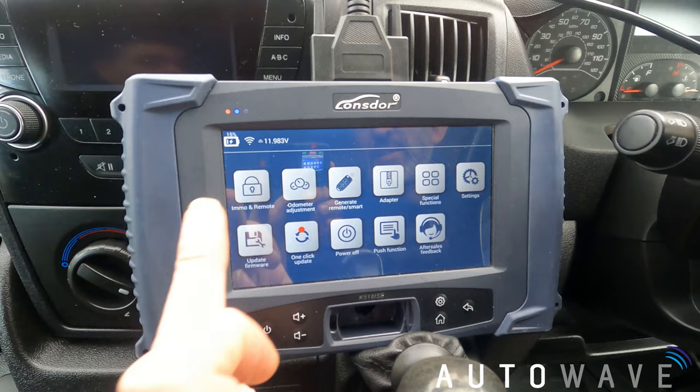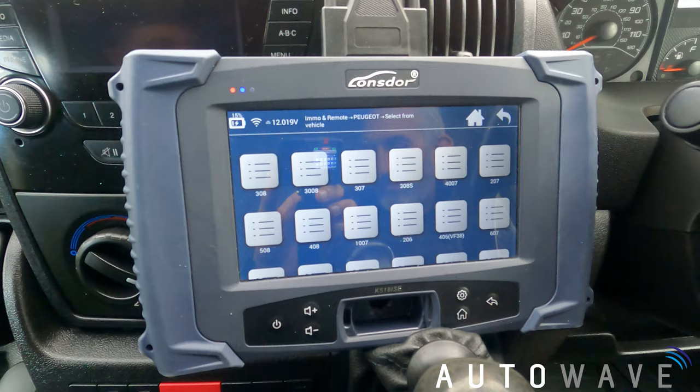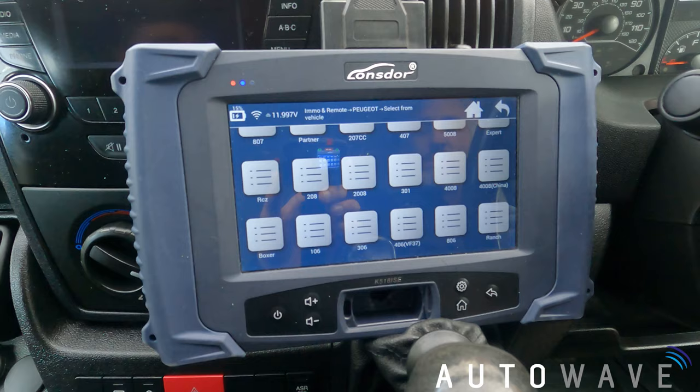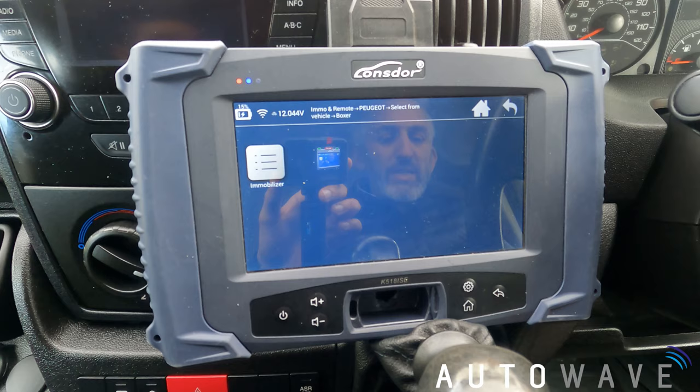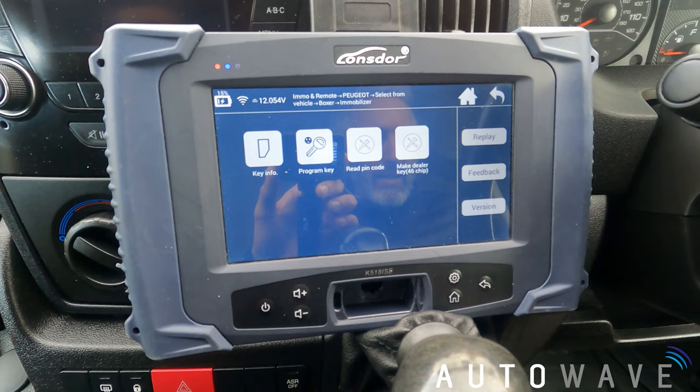So let's look at our main menu and go through our selections. We're going to select IMMO, we're going to select Peugeot, select one vehicle, go down and go to Peugeot Boxer, and we're going to select immobilizer.